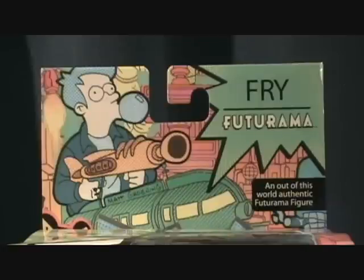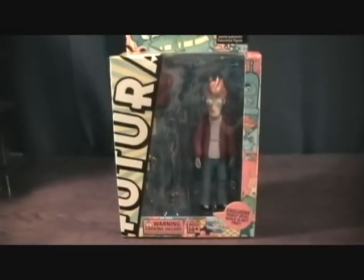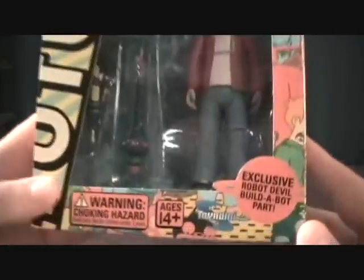Hey guys, welcome back to Matlock's Toy Room Reviews. I'm very excited to be doing the first in the entire series of the Futurama figures. As you can see, this is Fry — Philip J. Fry — pretty much the main character from Futurama.